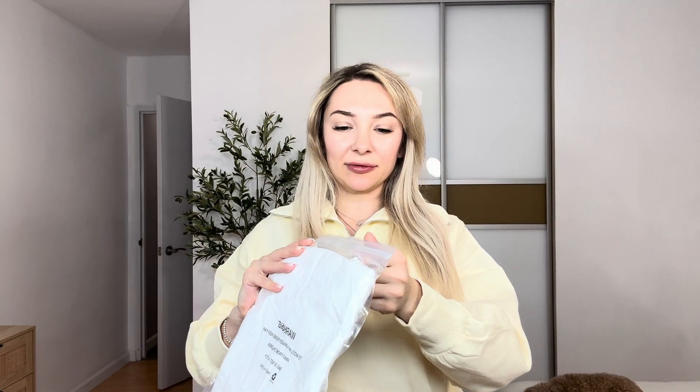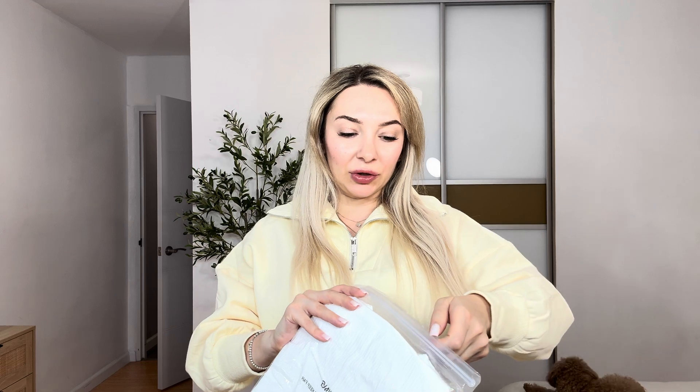Hi everyone, my name is Victoria. Today I would like to show you this Cunex sweater. I will send it for review.